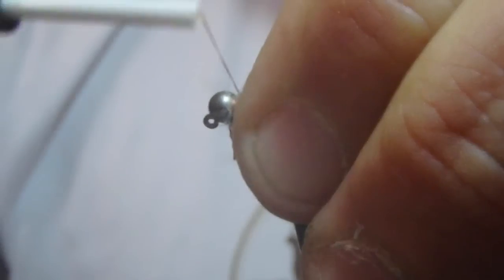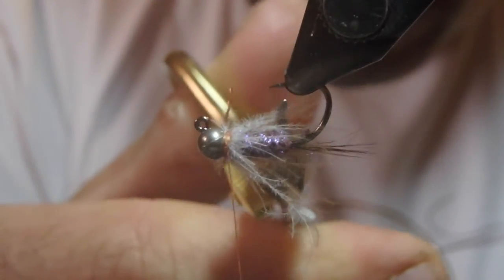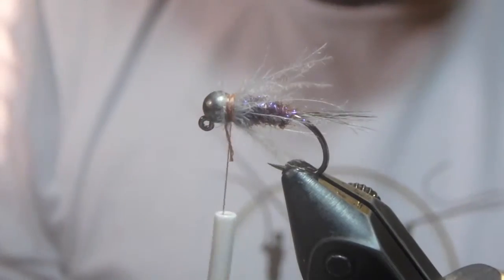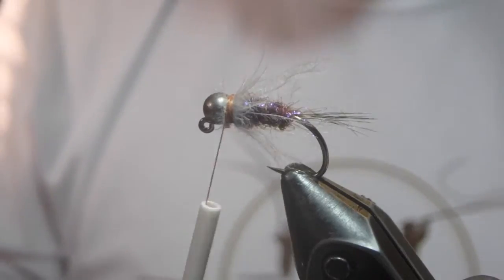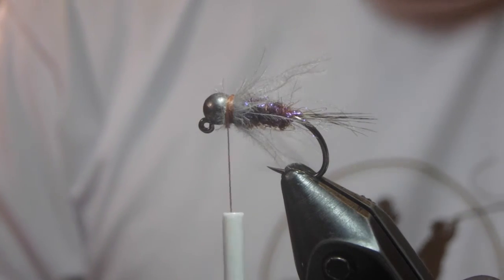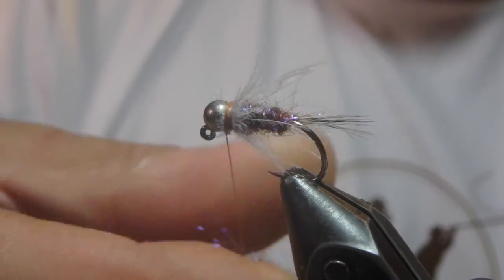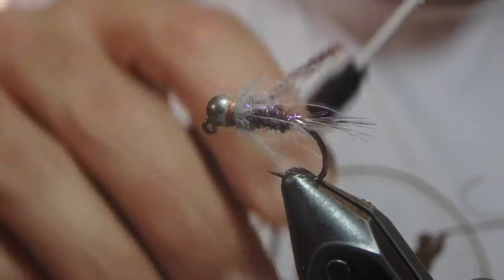I'm a big fan of these guys going back a pretty good ways. There's an errant one right there that needs to get clipped a little short. But the more these guys wiggle, the better. We'll finish the fly up with just a clean-up of UV ice dubbing in brown again at the very top of the fly, just to cover up the thread work there.